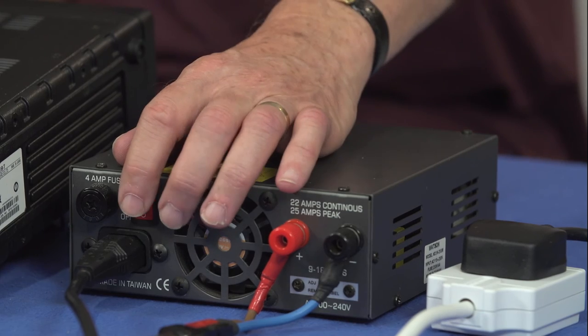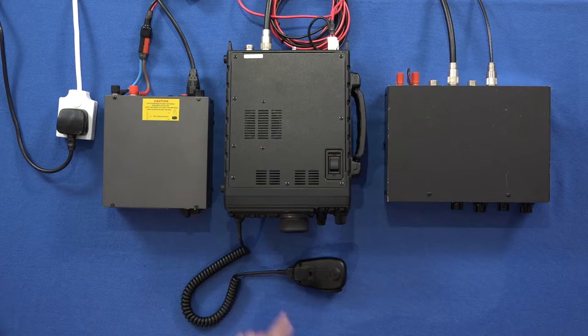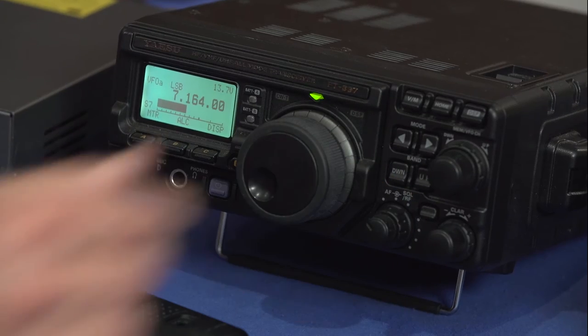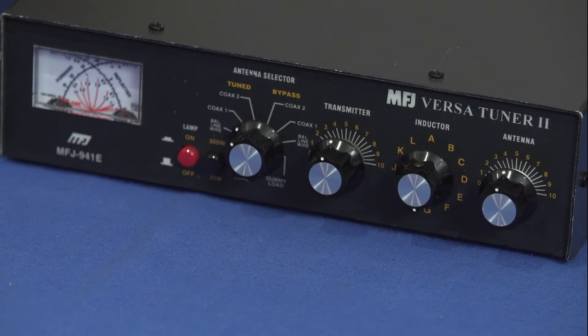So we've connected everything up. What we're going to do now is power the system up. The first item we turn on is the power supply unit, and we check that the voltage needle is pointing to the correct voltage. We can then turn on the transceiver and adjust the volume control and the RF gain control to a suitable level. We then roughly match the transceiver to the antenna by adjusting the controls on the AMU and listening for the point where we get maximum hiss. We'll refine those settings later.